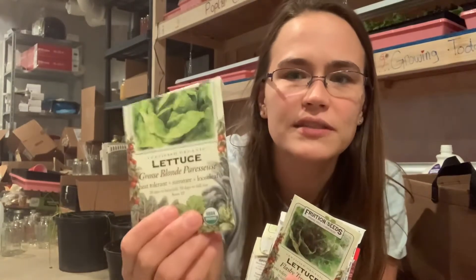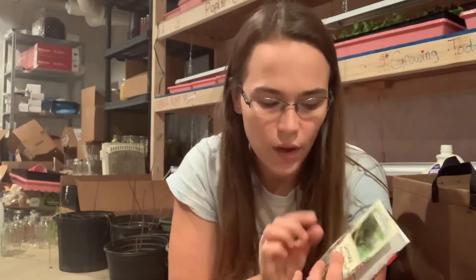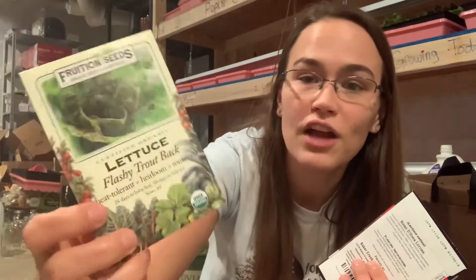When we planted last year — I think it was this blonde lettuce — we got one plant that was not that lettuce. It was speckled and it was the most delicious lettuce I've ever had. So I went looking at Fruition Seeds, figured a seed had fallen in the wrong packet, and what I came up with is the Flashy Trout Back lettuce. It looks just like it, so I'm hoping that's it.